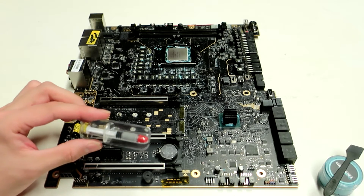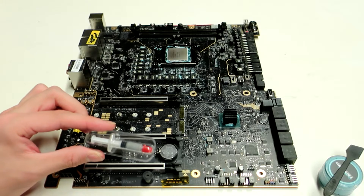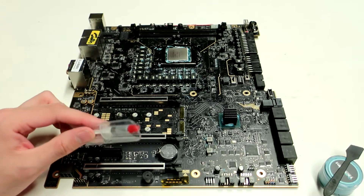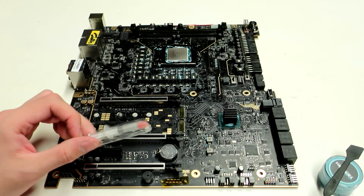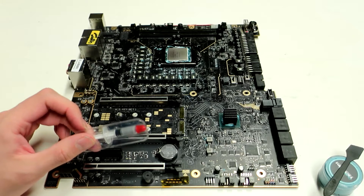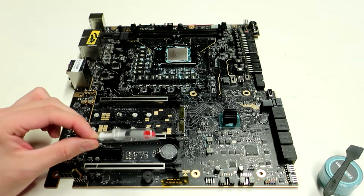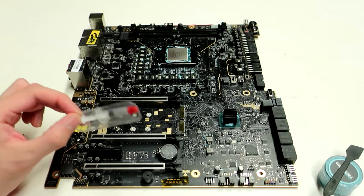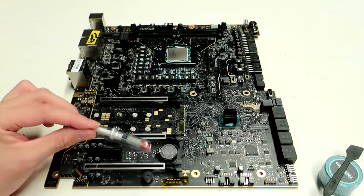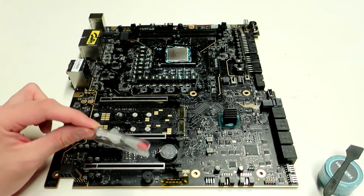I of course have nothing against Alphacool in general — I really think that their water cooling products are amazing. I have many items from Alphacool in my custom water cooling loop, like the CPU water block, tubing, radiator, pump, and reservoir, among many other items. But I just don't consider this thermal paste option being at the same level as any of the thermal pastes we tested last time.